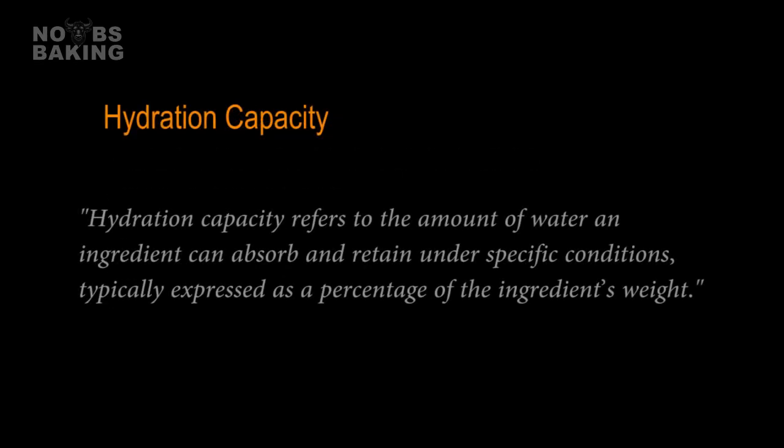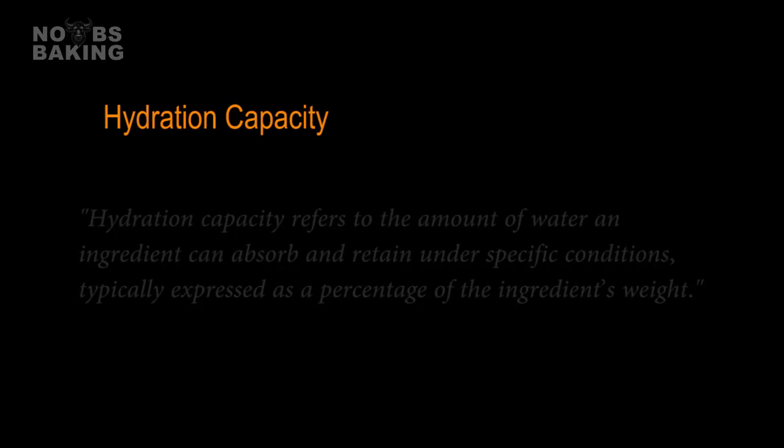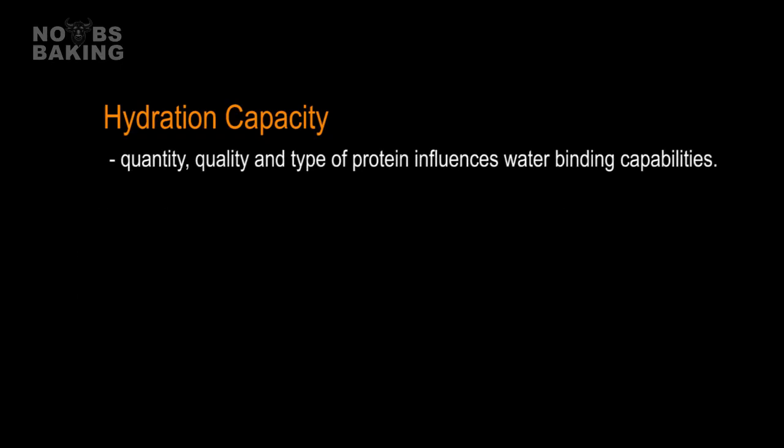Hydration capacity, on the other hand, describes an ingredient's inherent ability to absorb and hold water. Different flours and dry ingredients have varying hydration capacities due to their composition. Main factors are generally the quantity, quality, and type of protein, which influences how well they can bind up water. The degree to which starch granules are damaged during milling or processing — the higher the damage, usually the higher the hydration capacity.